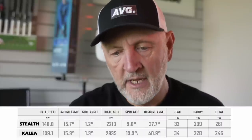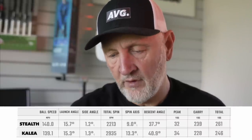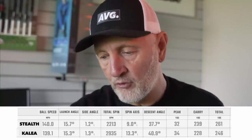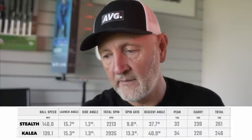Stealth numbers: 140 ball speed, 15.7 launch, spinning around the 2,000 RPM mark, peak height 32, carrying just under 240 yards — pretty much where I'm at with driver, I'd say those are optimal numbers. You then go into the Calaya: the surprising thing was the launch angle was a little bit lower on average, which confused me. Spin number was higher, albeit not to a ridiculous level — still kept under 3,000 RPM. Peak height was slightly higher due to that spin, so this thing keeps rising through its ball flight.